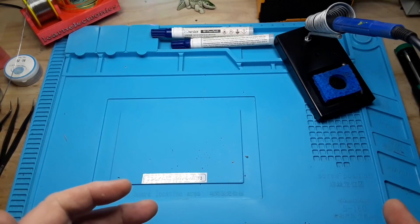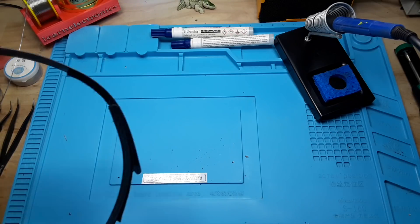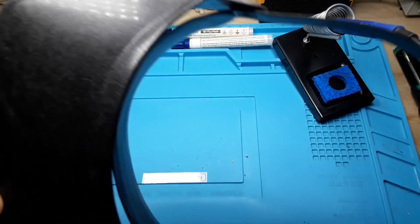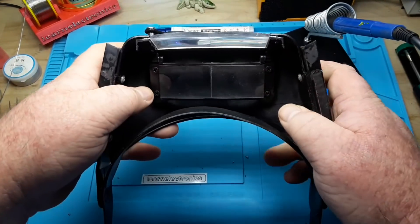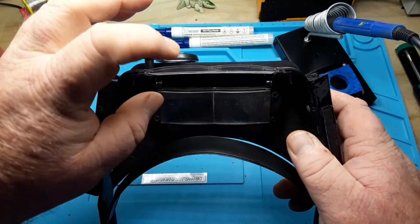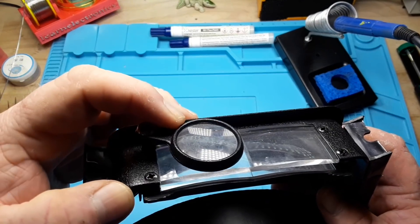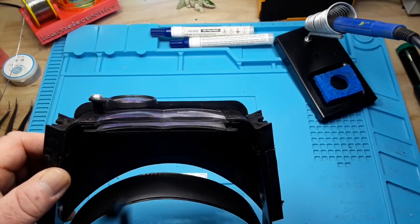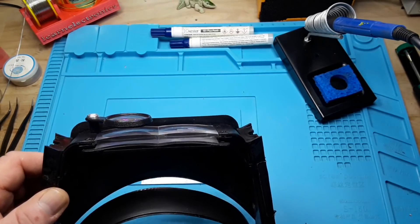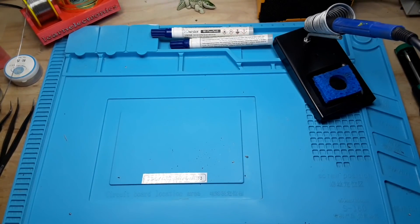Just as important as being able to hold what you're soldering is being able to see what you're soldering. For that, I like the Optivisor. It has three different settings: low magnification, medium magnification, and if you're really struggling, a high magnification lens. I team it up with my glasses and you can see just about anything.